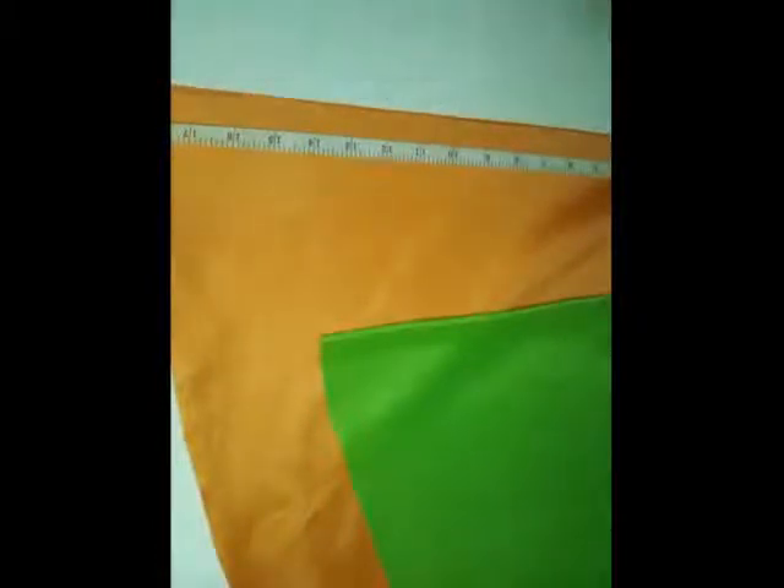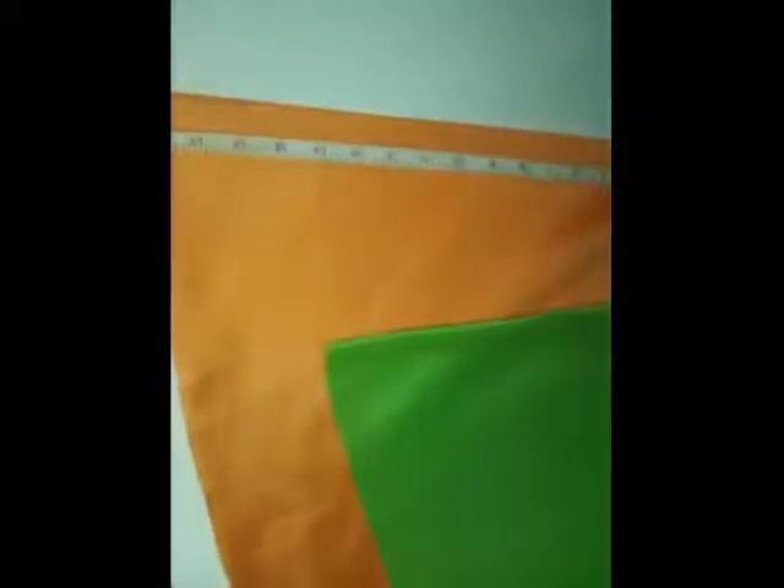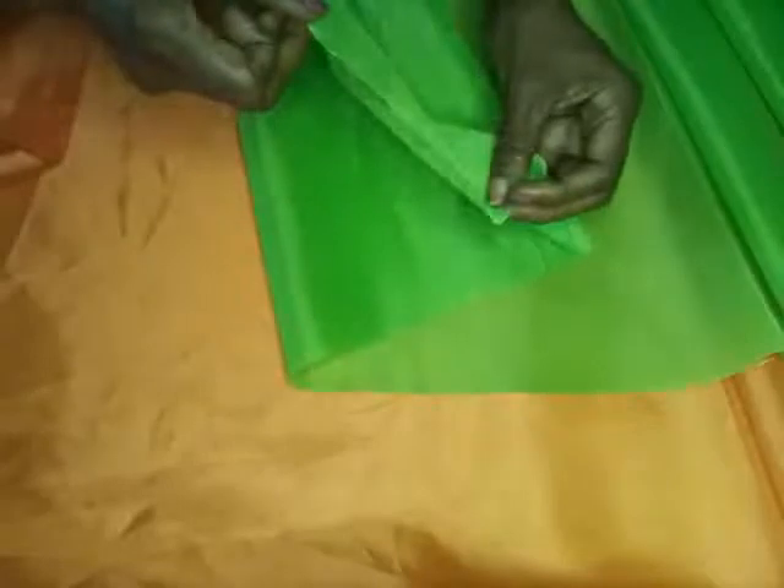Next step we'll be doing our pleating — you don't have to pleat these together. I've pleated one side and now I'm going to pleat the other side. The corners are going to be rounded — this is what the corner is going to look like. Both corners are going to be rounded.